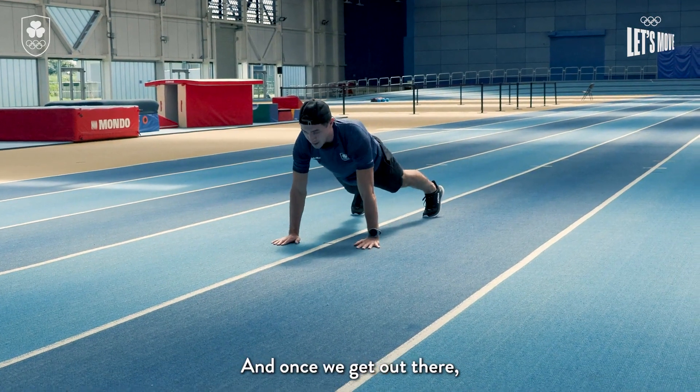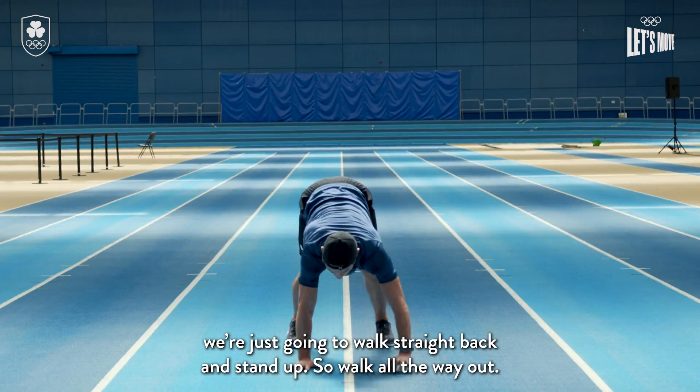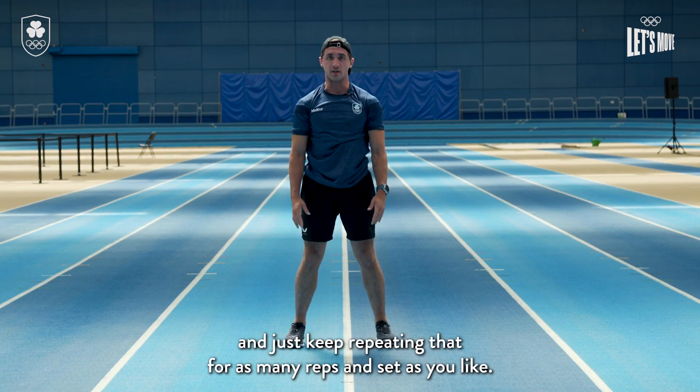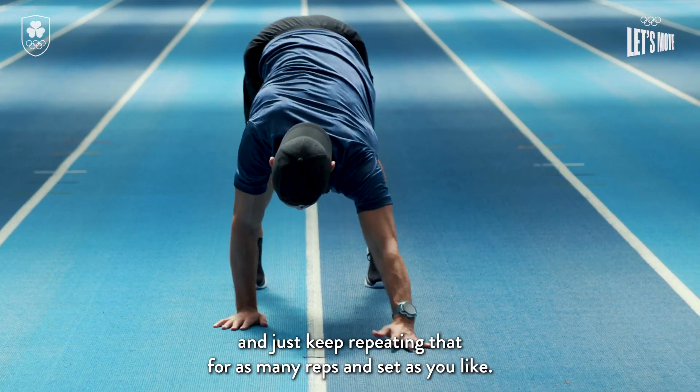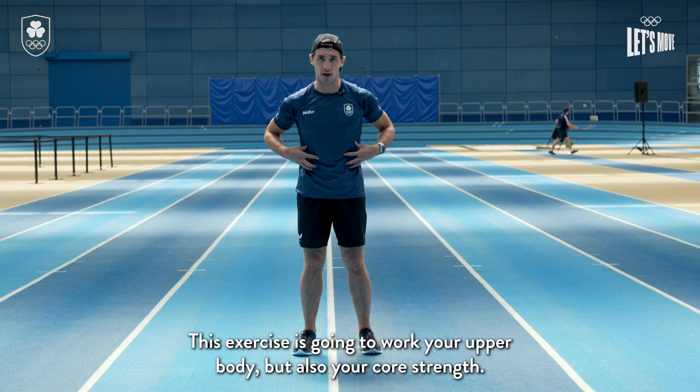Once we get out there, we're just gonna walk straight back and stand up. Walk all the way out into a nice strong tall plank, walk all the way back, and just keep repeating that for as many reps and sets as you like. This next exercise is going to work your upper body but also your core strength.